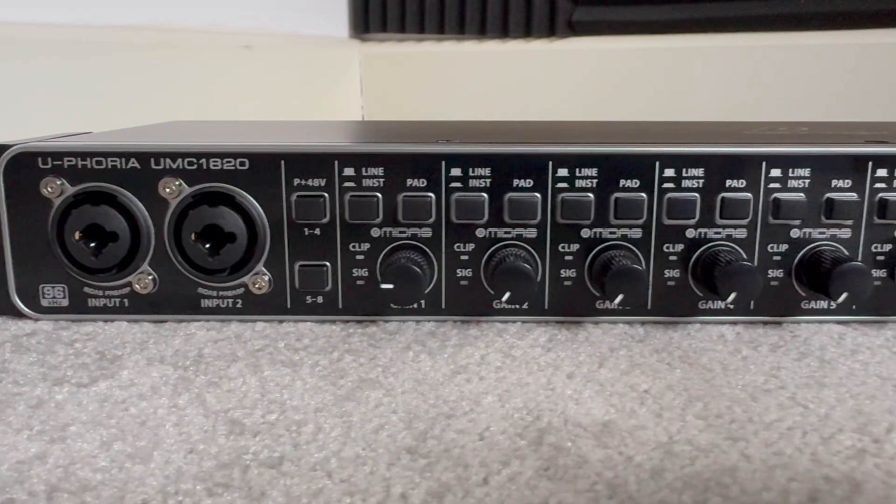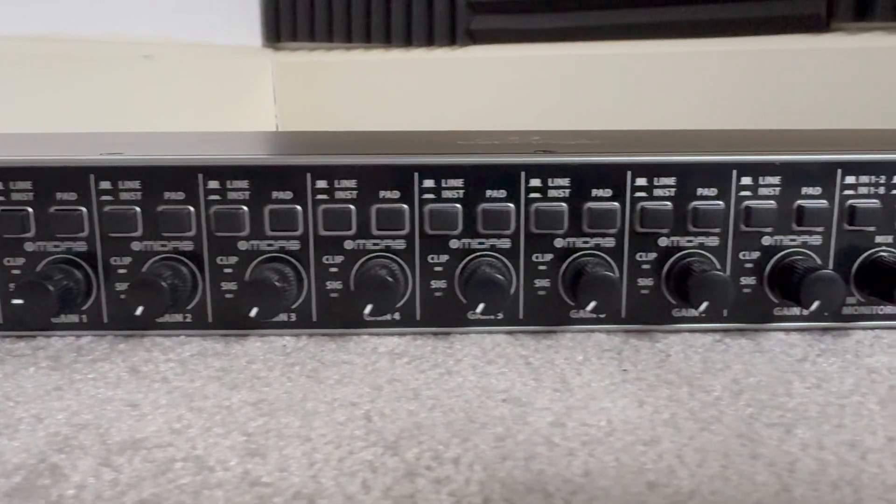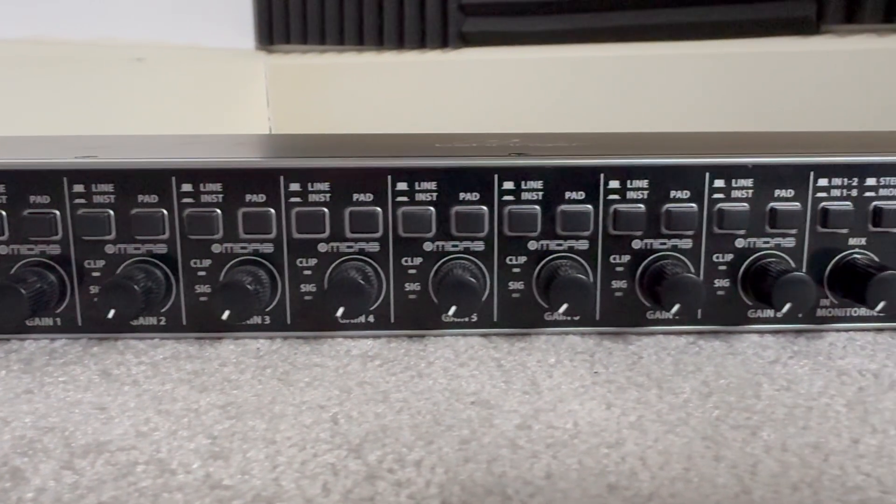Let's take a quick look at the front panel. Starting at the left we've got the inputs for one and two. Moving along we've got switches to give phantom power to either inputs one to four or five to eight. And then we've got the individual gain controls for all eight inputs along with line, instrument, and pad switches.